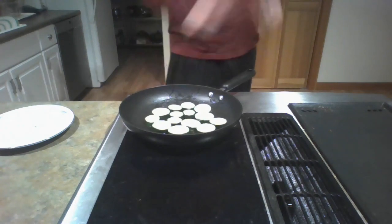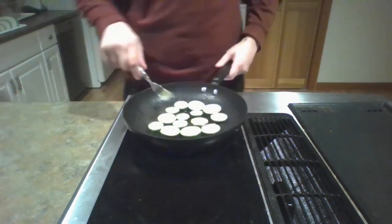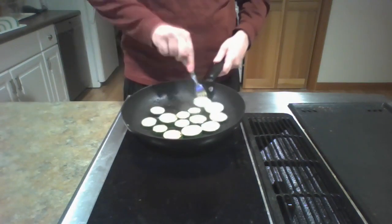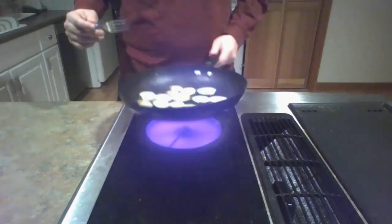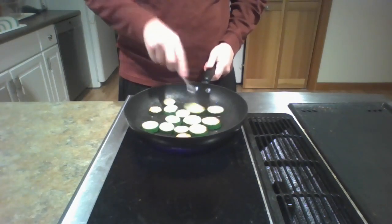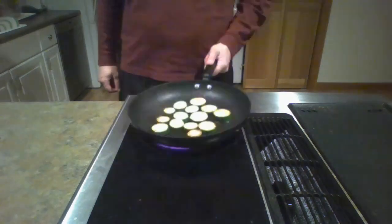Set the heat to medium and let it sit until you start hearing it sizzle. Once you hear it sizzling, do checks often. You want to make sure the other side is starting to turn a little brown — a little brown is good, that's what you want to see. That's how you know you're getting close. Start flipping them over when it looks good.